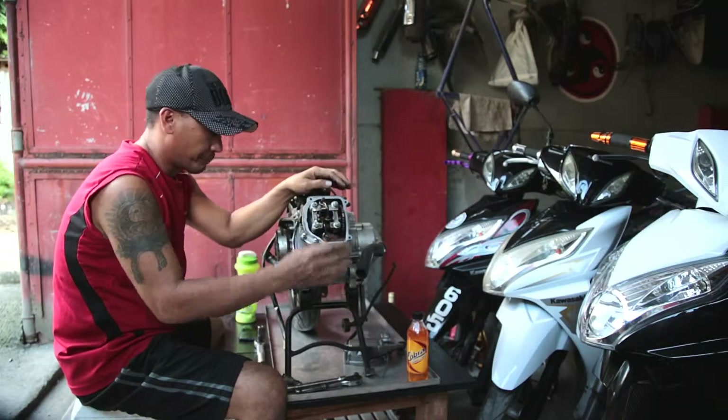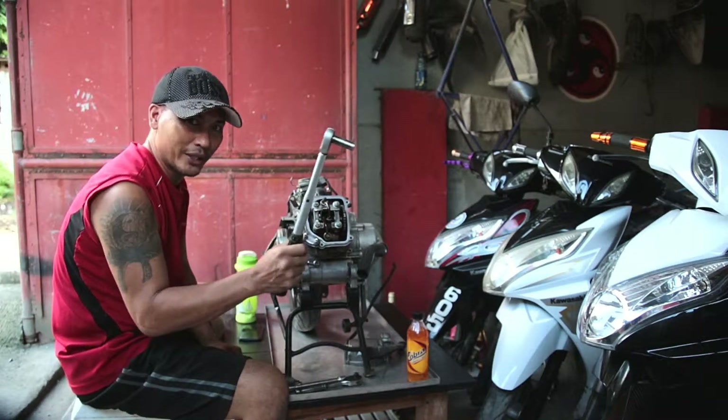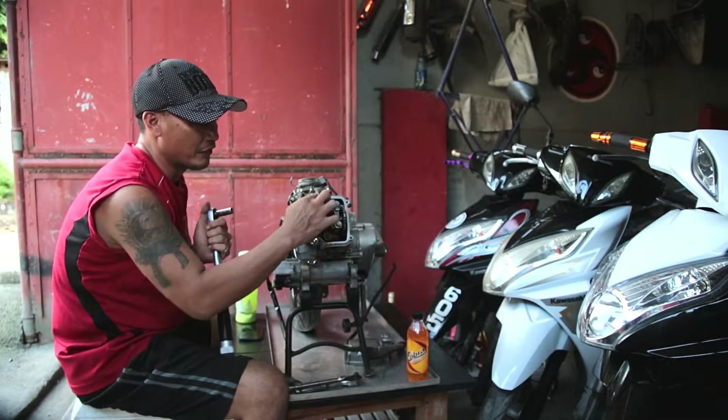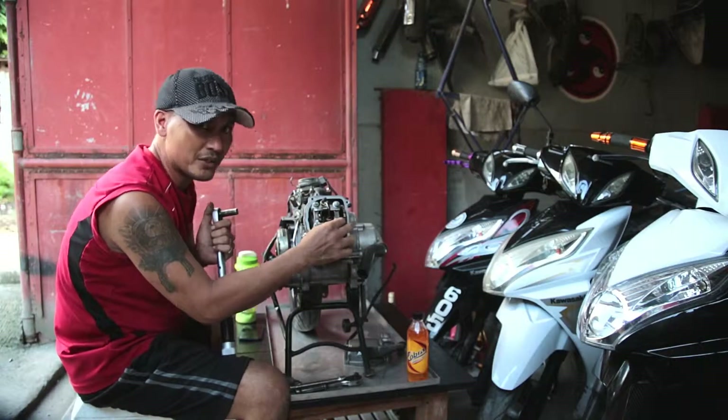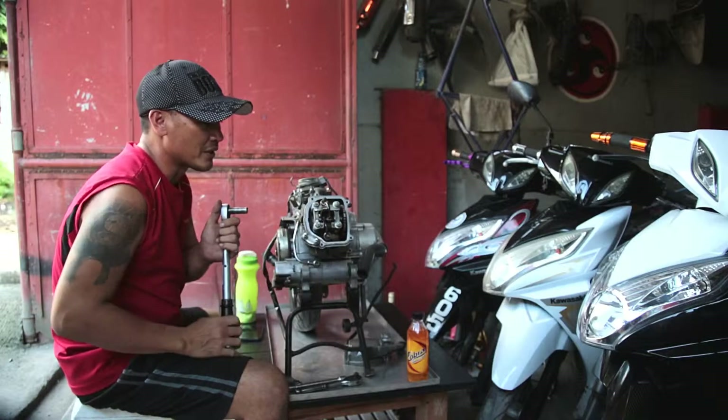So it's super important to get the right tension on the nuts. What we're going to be using is our trusty torque wrench. The setting for these is actually 22 Newton meters — I don't know what that is in foot-pounds, but 22 Newton meters.